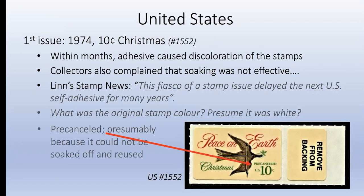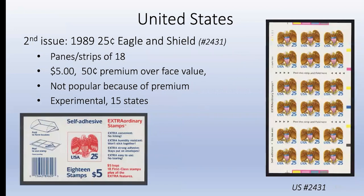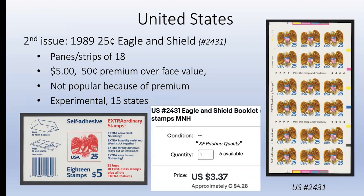The 1974 Christmas stamp was pre-canceled, presumably because everyone knew it couldn't be soaked off and reused. The second US issue was a 25-cent eagle and shield from 1989 - 15 years later - in strips of 18, with a face value of $4.50 sold for $5. That 50-cent premium made it unpopular and it was only available incrementally in 15 states. Interestingly, that eagle and shield booklet of 18 stamps is now available on eBay for less than face value at $3.37.